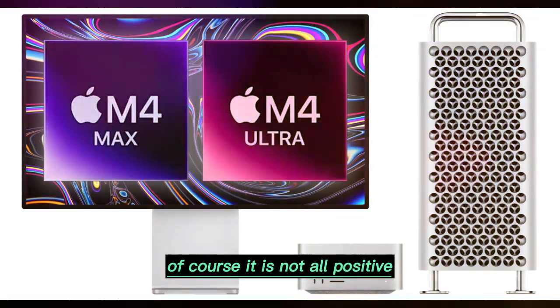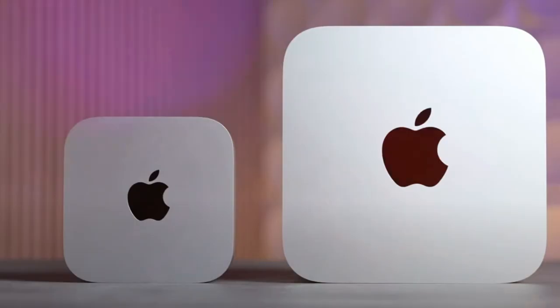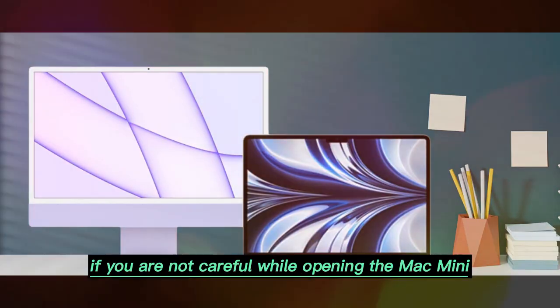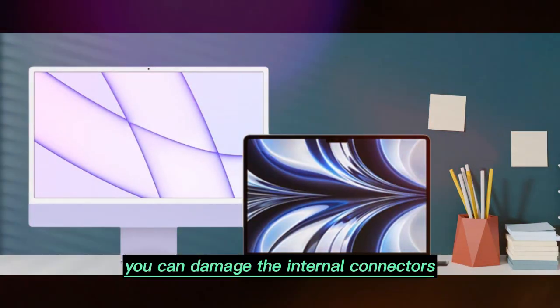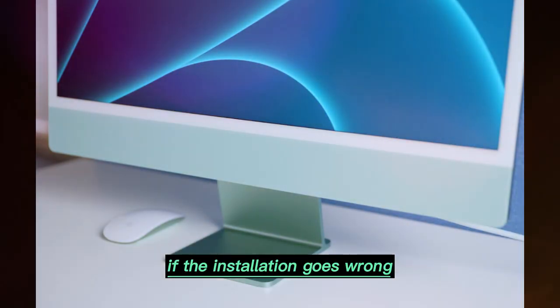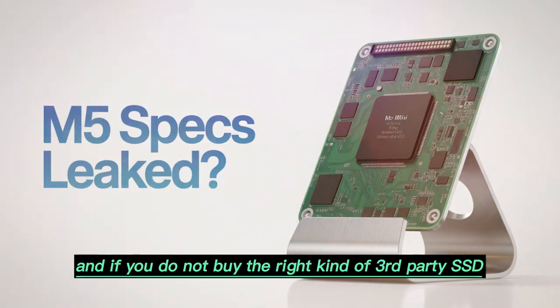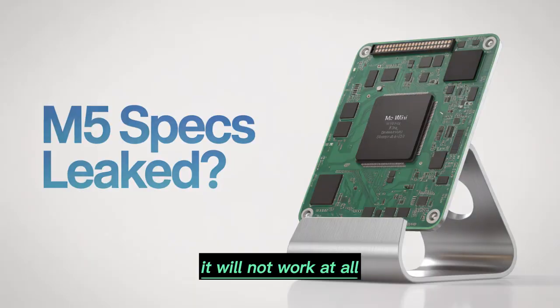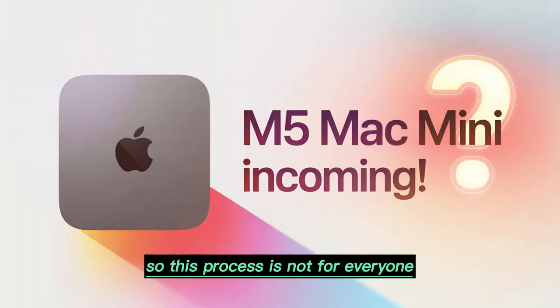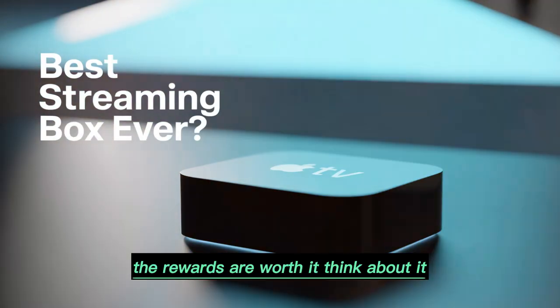Of course, it is not all positive. Upgrading the storage is risky. If you are not careful while opening the Mac Mini, you can damage the internal connectors. If the installation goes wrong, you may struggle with macOS reinstallation. And if you do not buy the right kind of third-party SSD, it will not work at all. So this process is not for everyone. But for those who are confident, the rewards are worth it.